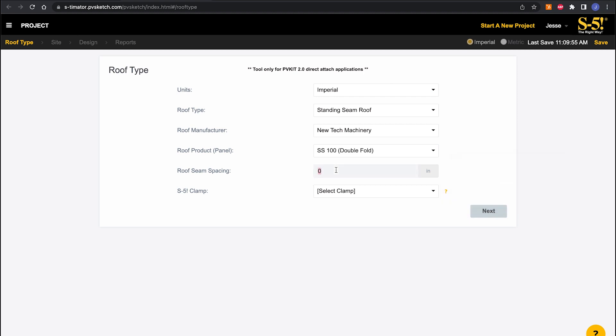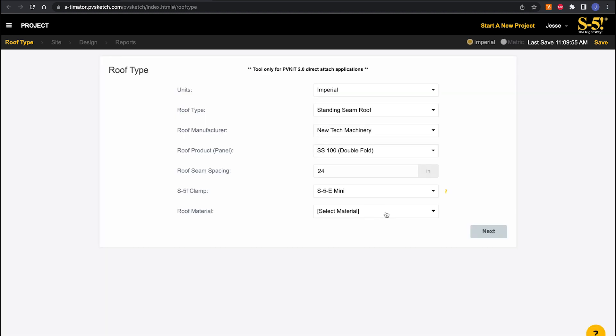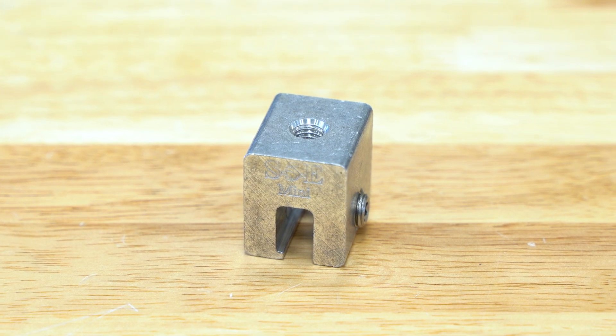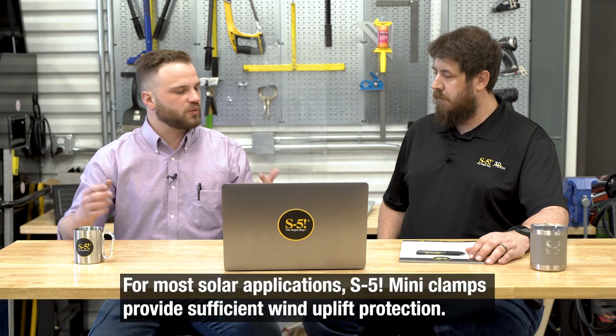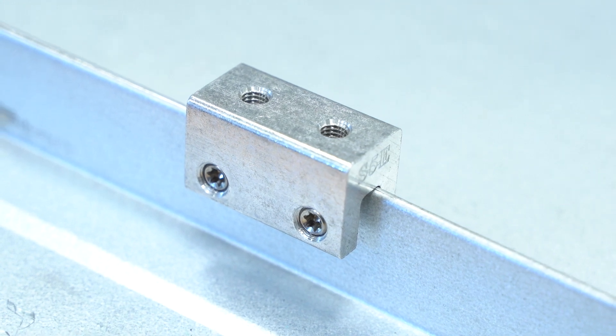For the seam spacing — the distance between seams on the roof — we're going to select 24 inches, which is relatively common. You might see seam spacings all the way down to 12 inches, or on the other end, an insulated metal panel with spacings of 40 inches or more. This is pretty standard for small commercial and residential projects. For the S5 clamp, we're going to select the E-mini. The E-mini and the S5e use the exact same extrusion and fit the same roofs, but the E-mini is the slightly more cost-effective single set-screw version.